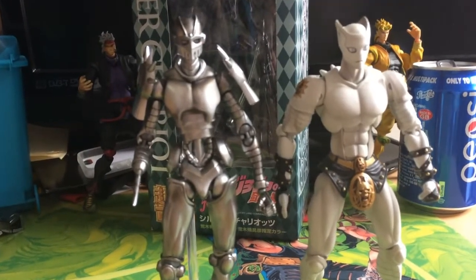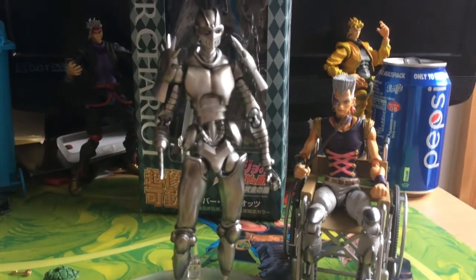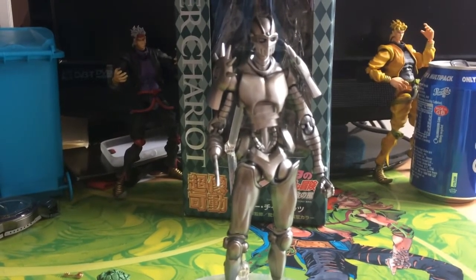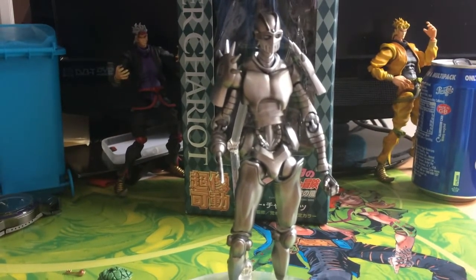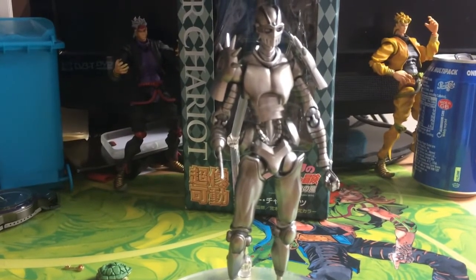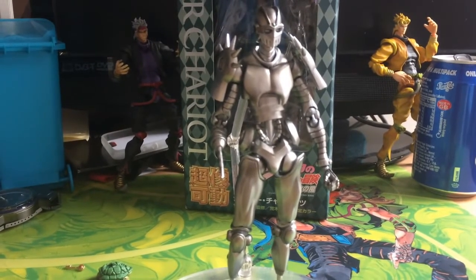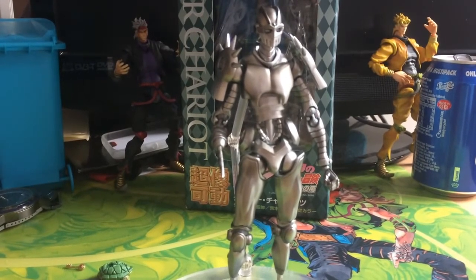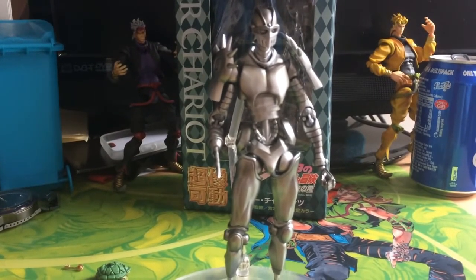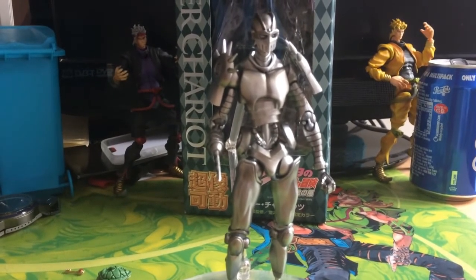Here he is standing next to his user Polnareff from part 5, sitting in his wheelchair. Overall it's a really good, really well-made figure — the part 5 figures are some of the best made in my opinion. He is quite difficult to display if you have a small display area since he must be on his base stand, but you get all the accessories you need for Polnareff and Diavolo, including the Stand Requiem arrow. He is an important part 5 piece, looks great in the collection, and is actually a really cheap figure — definitely worth getting.